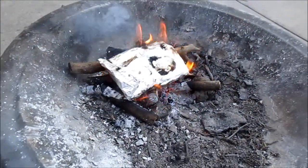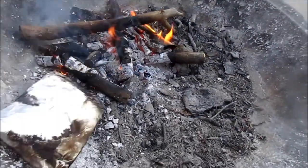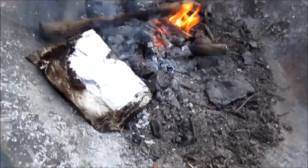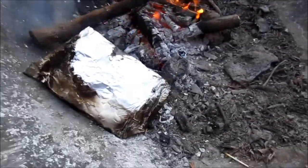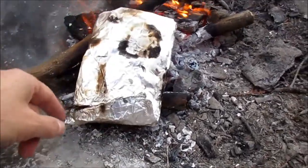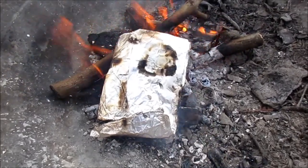Our tin foil flannel shirt packet has been on the fire for about 10 minutes now. You can see it's smoking really well. That smoke coming off there is actually burning. Don't try to — see that breach there coming out? That is highly flammable gas.